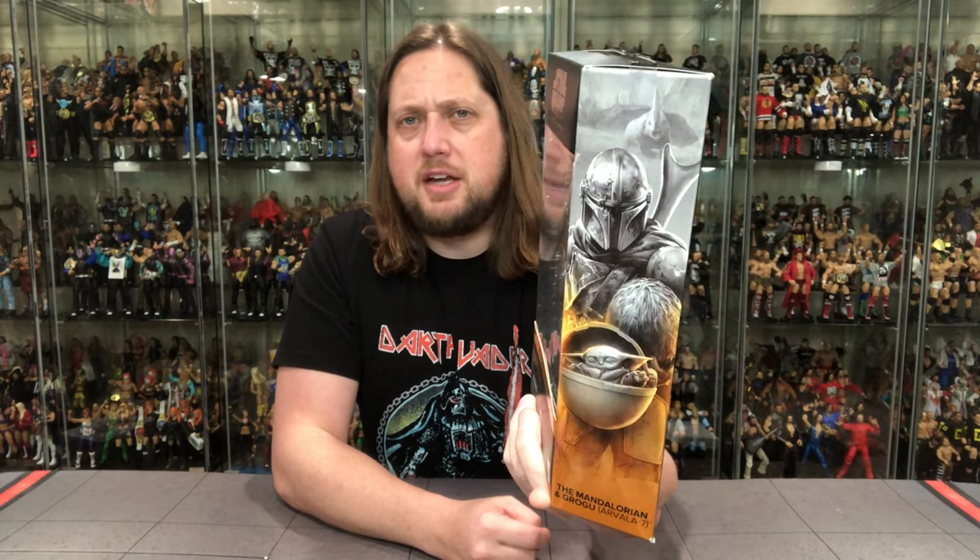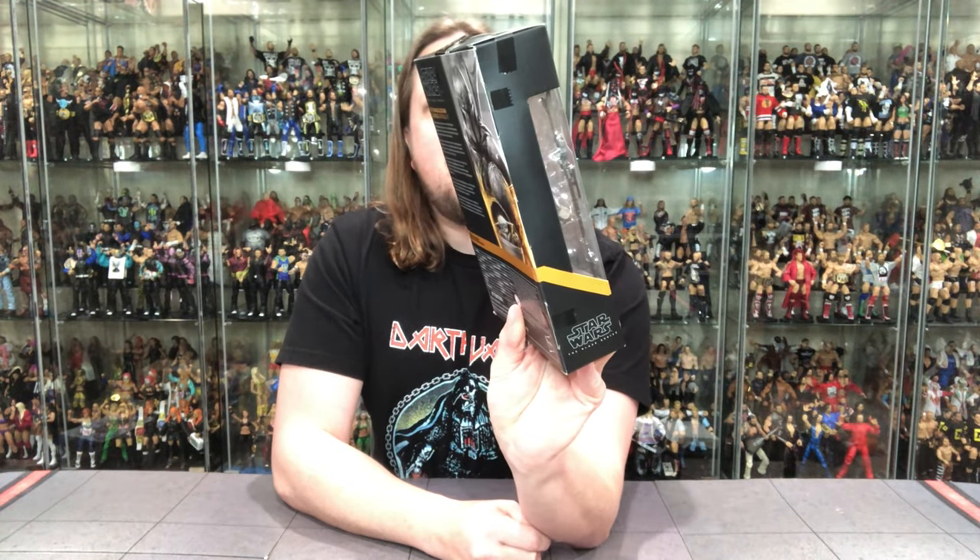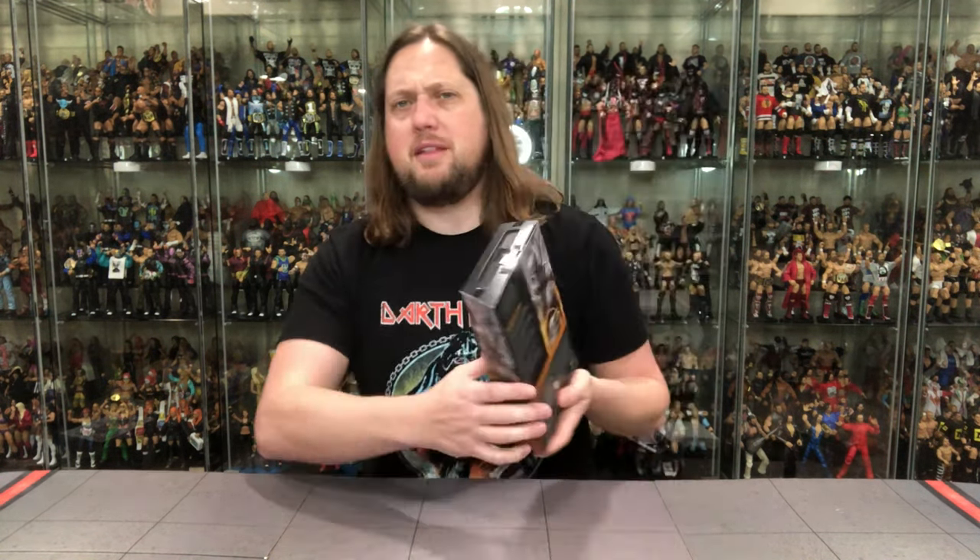Let me hang on to the packaging. It wasn't the dragon — it was that rhino-type creature. Not the dragon. It's that rhino — it's got him in the background, which is a nice attention to detail by the Hasbro team. Was it a mudhorn? Is that what it was called? I think that might have been right.